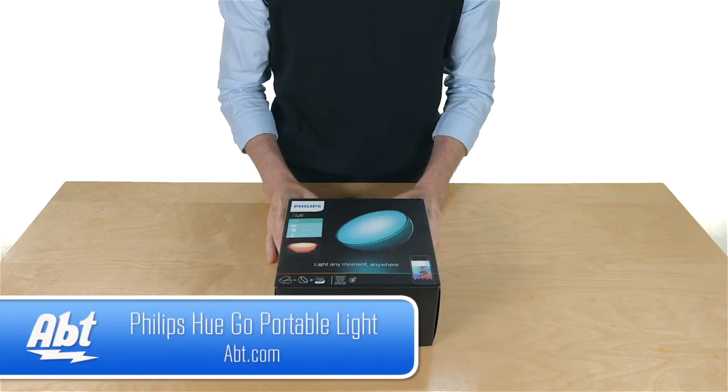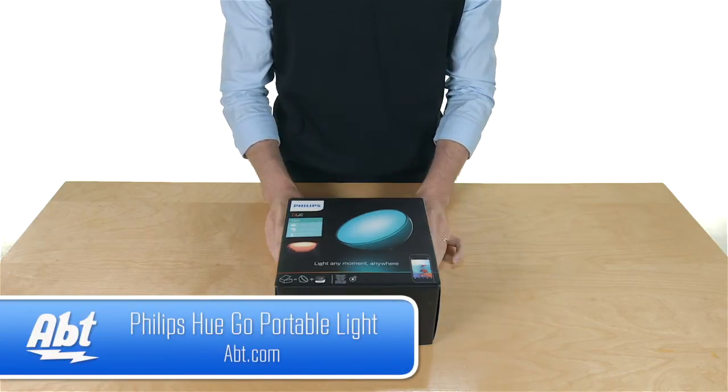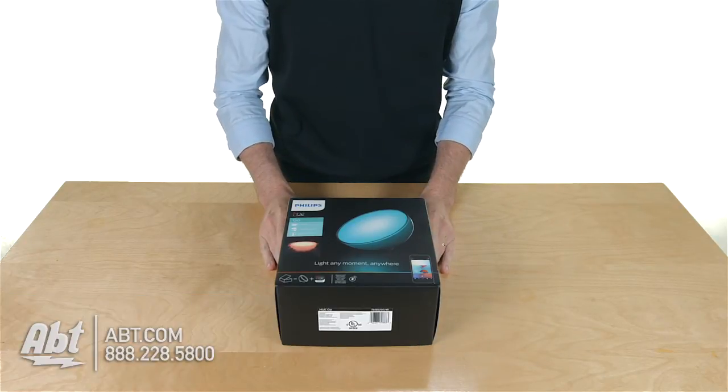Hey, I'm Carl with Apt and we've got the Philips Hue Go here. This is part of their lighting system and we're going to open up the box and take a look and see what's inside.